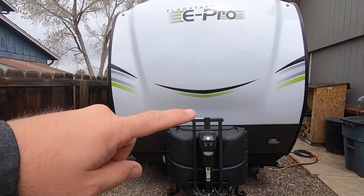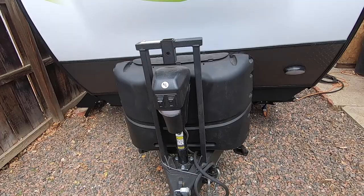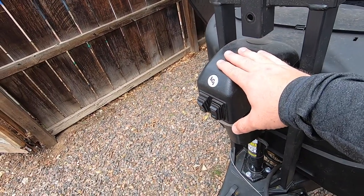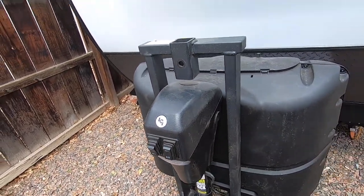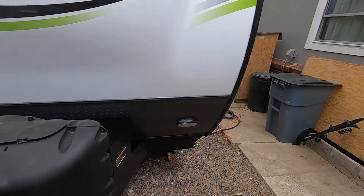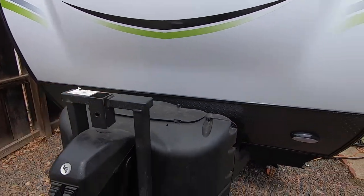I'm going to go do a full walkthrough, walk around, show you everything. On the front of the camper, this is way different than what we've been used to. This is a power tongue jack connected to the battery, so you can actually extend and retract it with the battery. It does have a bike rack that goes on the front — you can see that sitting over here — but I keep whacking my head on it, so I just took it off.